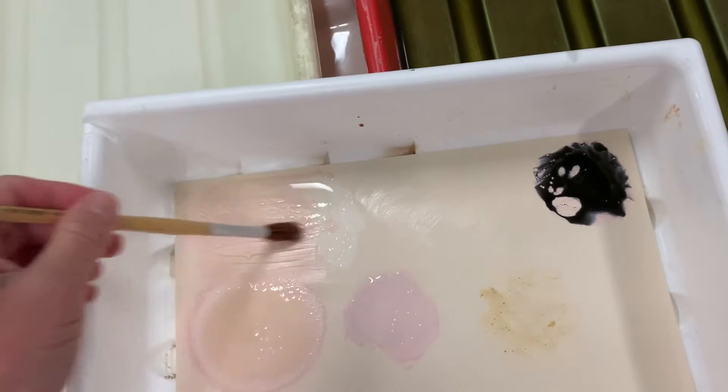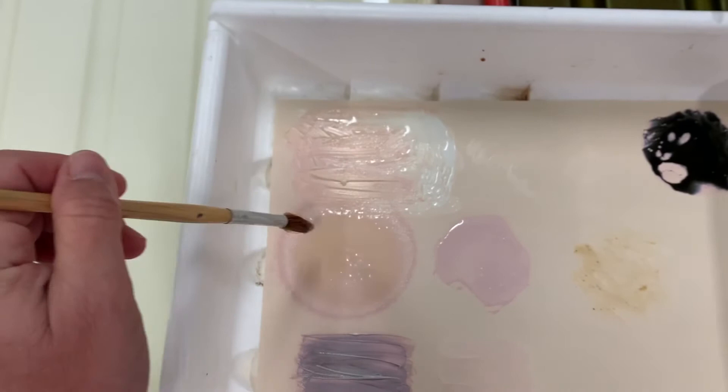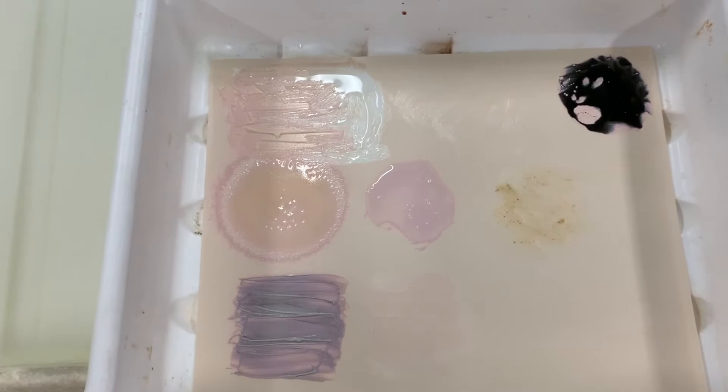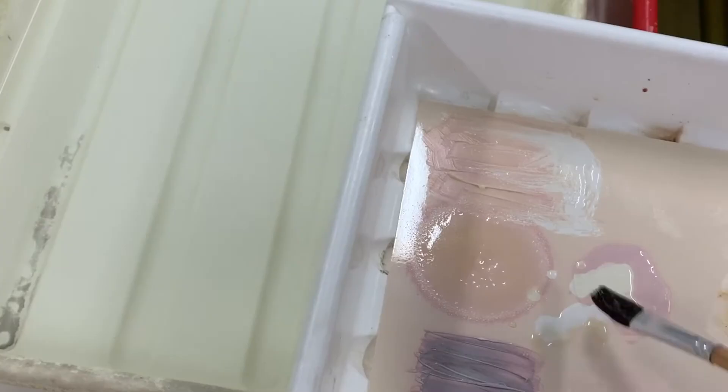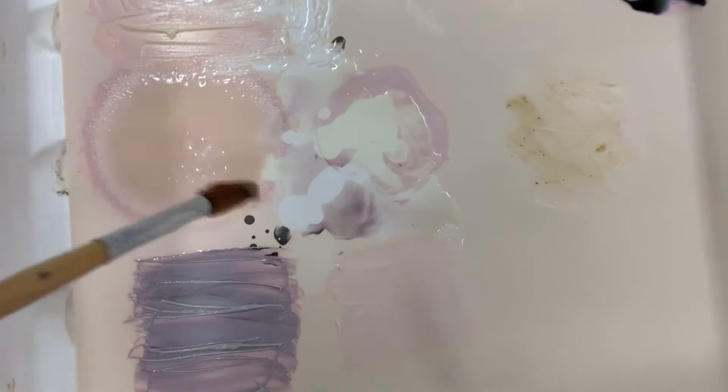And obviously where the resist is, it's resisting the fixer. You can also spray it, pour it on, drip it through — you can even mix developer and fixer together. You can start seeing that you get some really interesting color patterns as well, where it's trying to come through the actual paper.